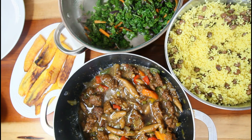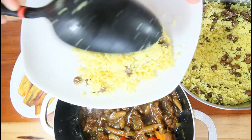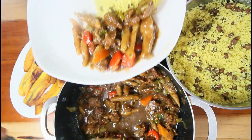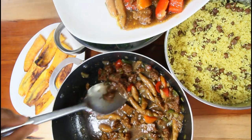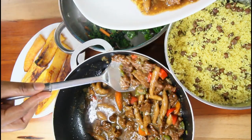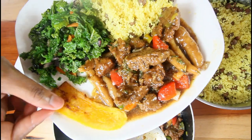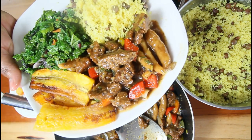And there you have it guys — our brown stew seitan meat with couscous and pigeon peas with some steamed kale. I hope you enjoy this video and give this recipe a try. This looks so nice, guys — so nice. The flavor went right through our meat, guys — so tasty — and our fried plantains. So awesome, guys. Thank you so much for watching this video, until next time, bye.